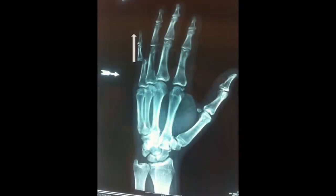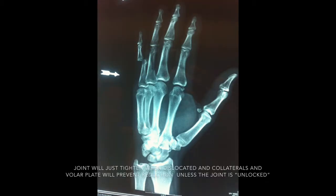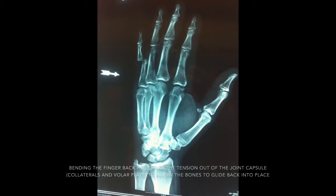One thing to understand is that pulling on the finger is typically not the reduction maneuver, because there are collateral ligaments that are in place as you see here. The reduction maneuver involves bending the finger back to unlock the joint, and then slowly trying to translate the finger over the head of the proximal phalanx, as seen here.